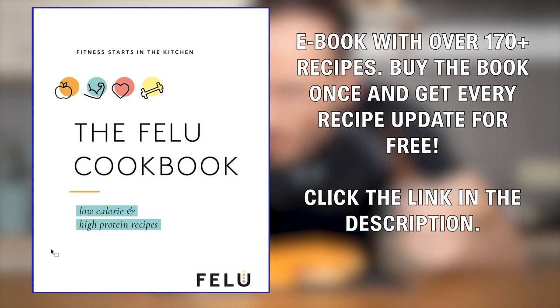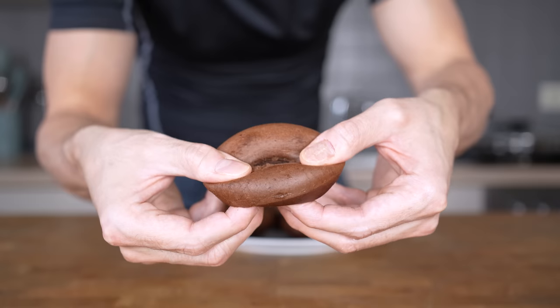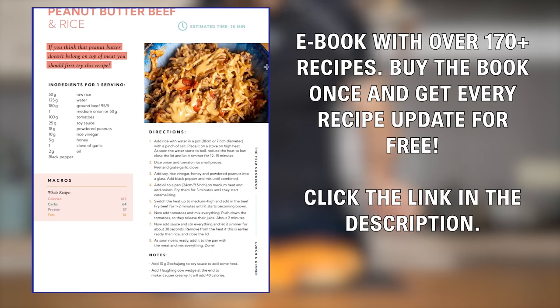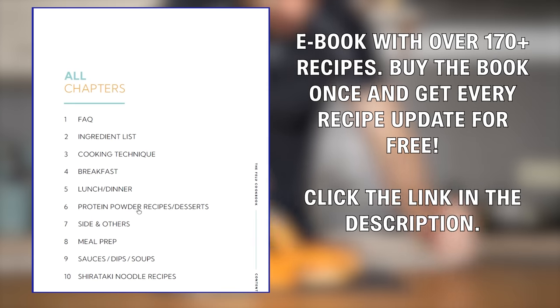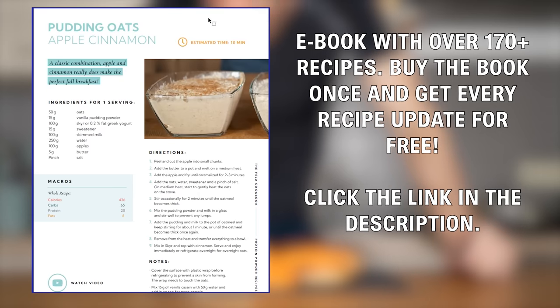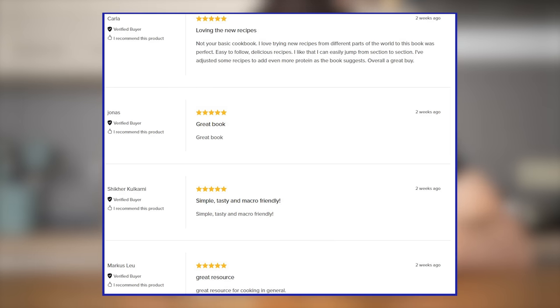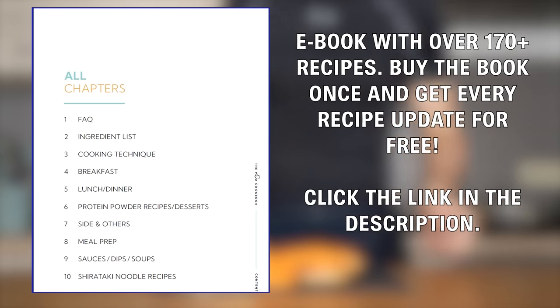If you like this recipe, you need to check out my cookbook. It is packed with great recipes that will help you lose weight without you even thinking about being on a diet — breakfast, lunch, or dessert, everything you need is in this book. The best part is that I'm constantly updating the book with new recipes and you will receive every update for free once you've purchased it. It sits at 4.9 out of 5 stars, so click the link in the description — you won't regret it.